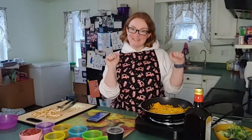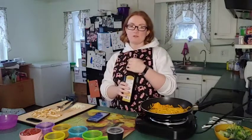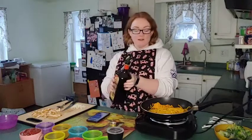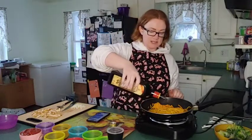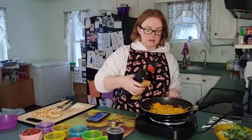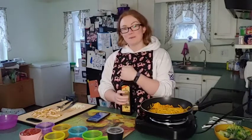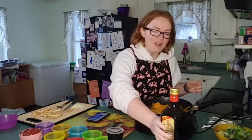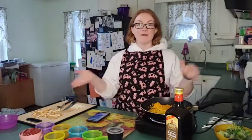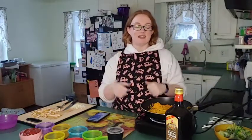Hello everyone and welcome to our channel! We are making tofu pasta in a bowl in a very special unique way. I'm just going to add some olive oil to this so it doesn't stick. We have about two tablespoons of olive oil if you want that. All our written recipes are in the description and comments, so if you feel lost during this video, go ahead and click the description below to get the written recipe.